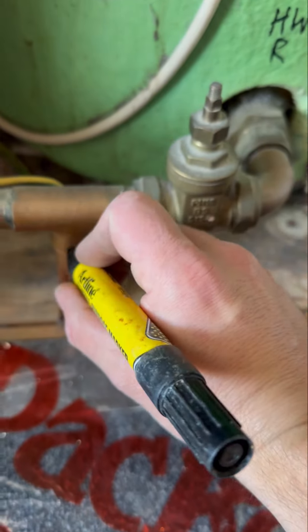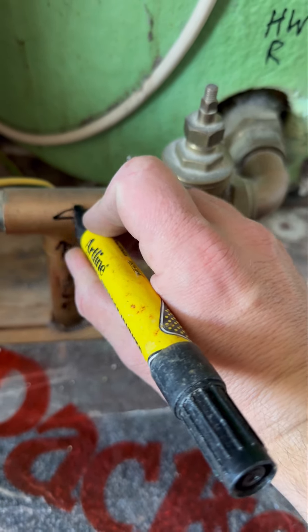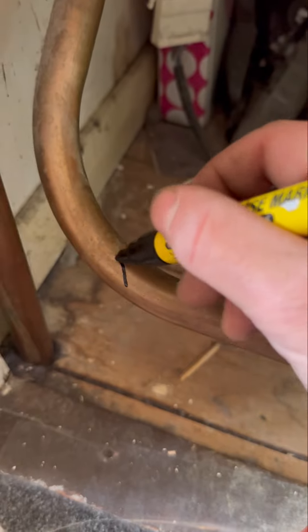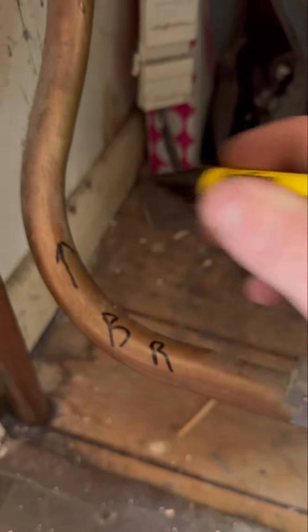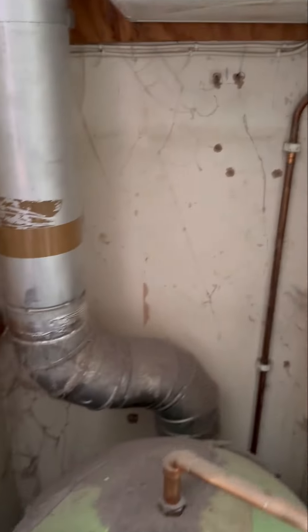Now I'll draw a little arrow so you can see which direction it's coming from — it's coming back from the radiators, back from the cylinder, and that's heading back to the boiler. We're going to call that the boiler return, and as you can see that goes all the way back up and over back to the boiler, so that completes the circuit. Because this one's got a three port valve, that makes this a Y plan system.